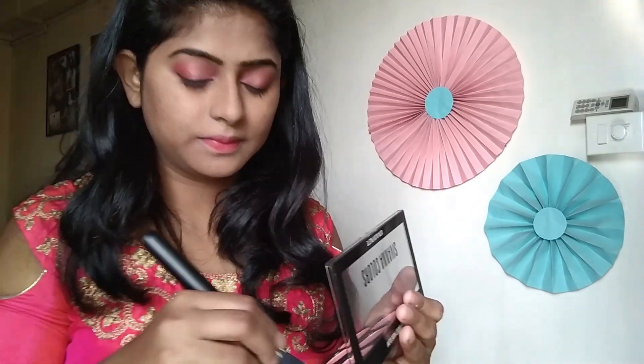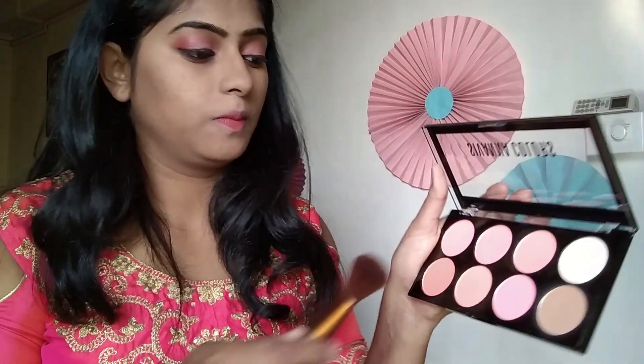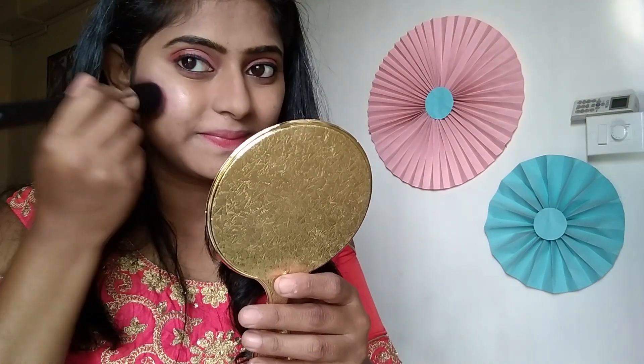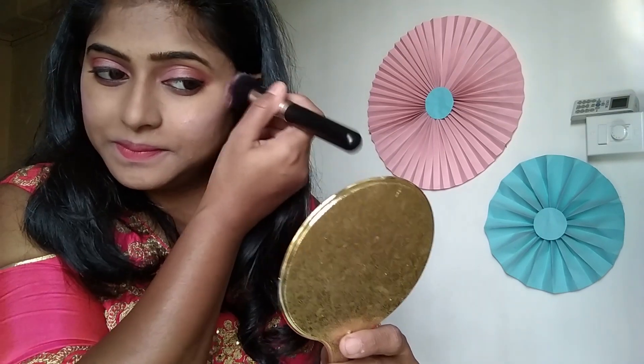Now I am using a blush palette to bronze up my cheeks. I am using the highlighter first, applying the highlighting shade from the same palette. Then I am adding the pink color to my cheeks. We don't have to do much pink blush here because our eyeshadow is pink and our lipstick will also be pink, so I am keeping the cheeks a light pink.